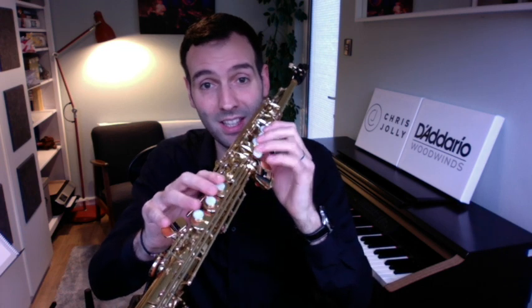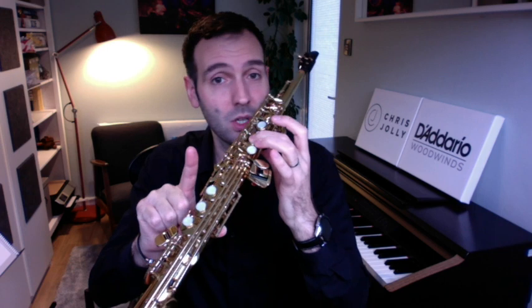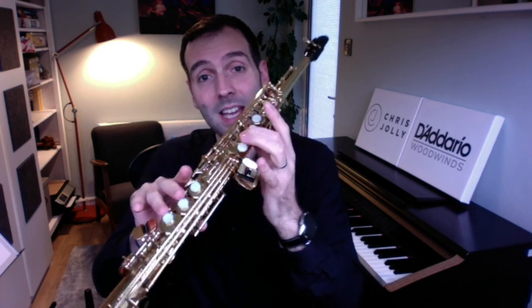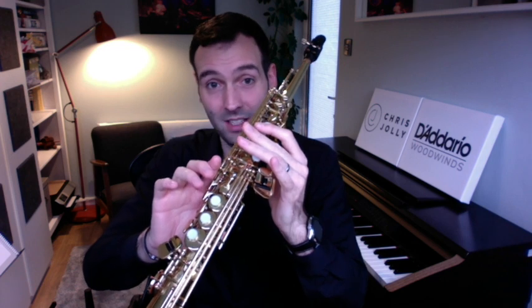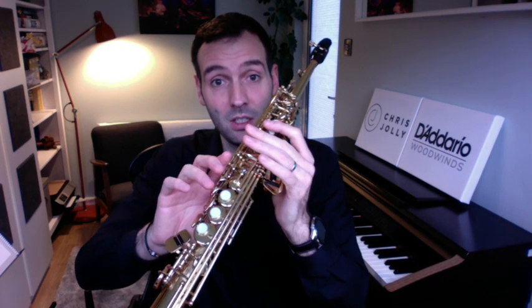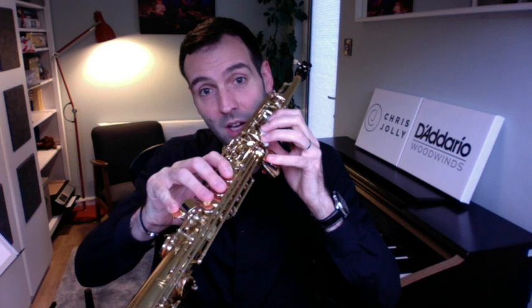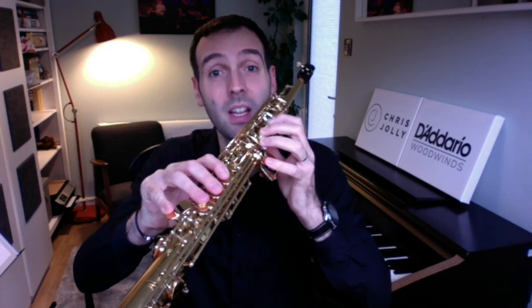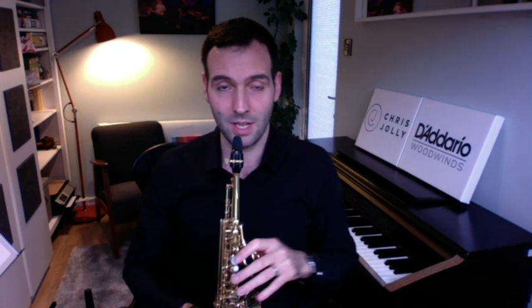When I get to the very top C, I keep going. In the key of C major, just playing naturals, I play C, palm key D, top E, top F — and that's the top of the instrument in C major. Then I come all the way back down the instrument in C major, get to the bottom C, and fill in whatever note I can play at the very bottom. In C major, that means we go down to a bottom B.